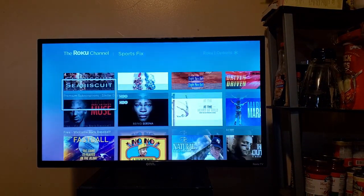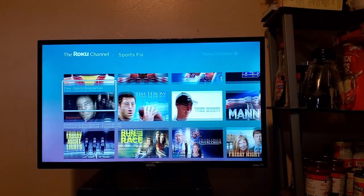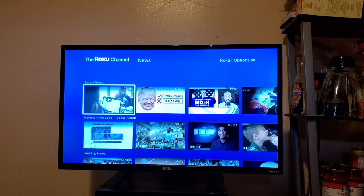Roku TV provides free content with a selection of genres. Sports doesn't have live games, but you have plenty of sports content such as documentaries and sports shows and things like that. And news is exactly that — news. These days it doesn't appear to be good news.